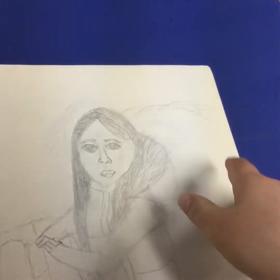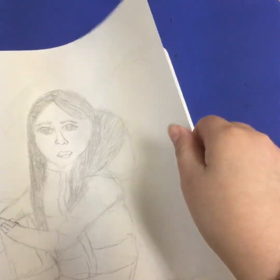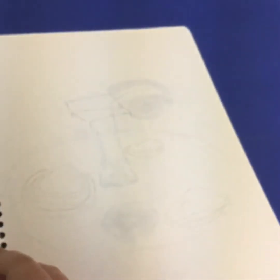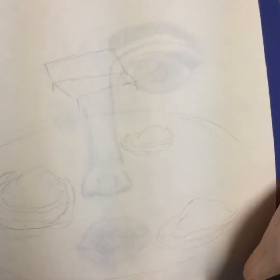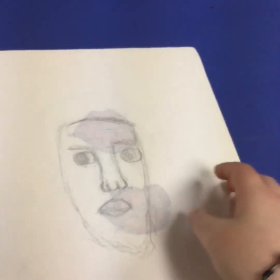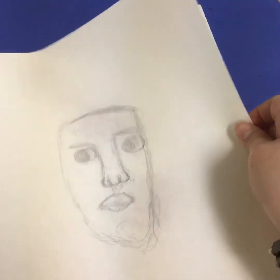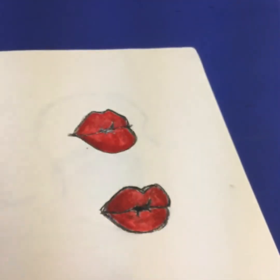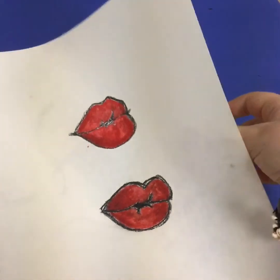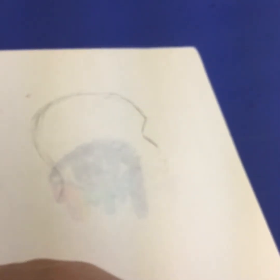That was me trying to draw my other friend — the eyes look so creepy. I mess up the eyes sometimes. I don't like this one that much. Then there's me trying to draw a pond — it's so light you can't even see it. Then another face, and then a challenge where I tried to draw something without picking up my pencil. Here's some lips, and then me trying to draw a head shape that I just stopped because it didn't look great.